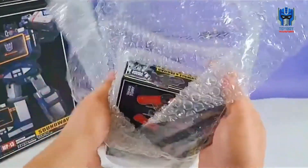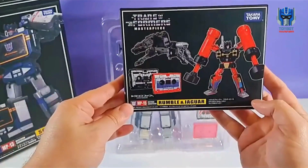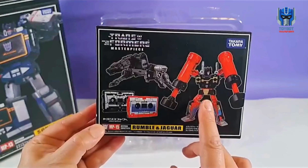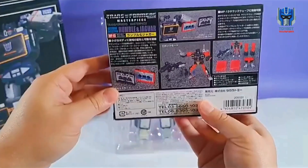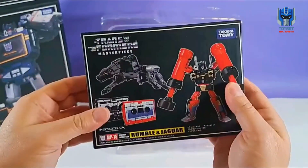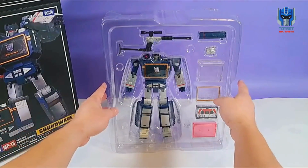And then we also got this little guy to complete the set — we got Rumble and Jaguar. But we all know, of course, that this is Frenzy, and that is Ravage. This is MP15. Super cool little box. Excited about getting that one open too. But for now, let's go ahead and get Soundwave opened up.